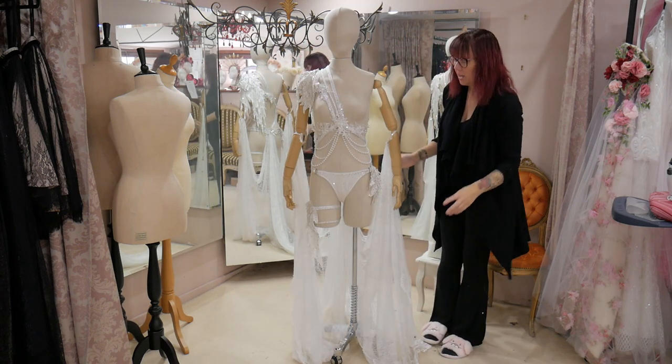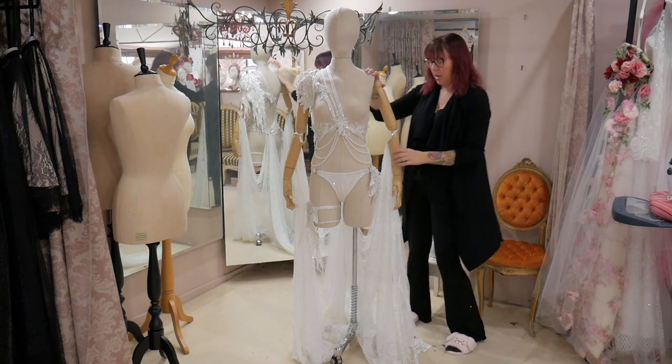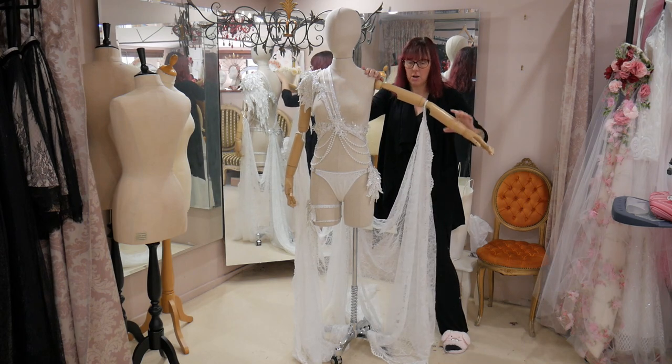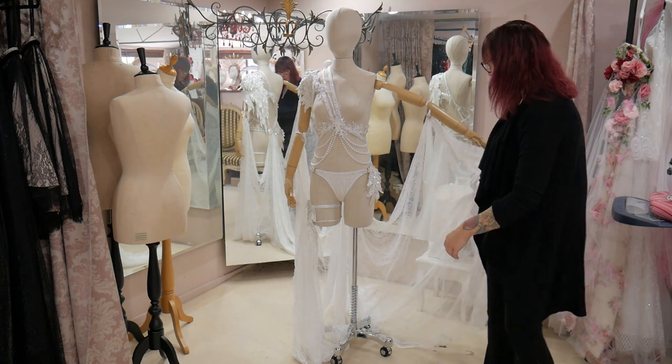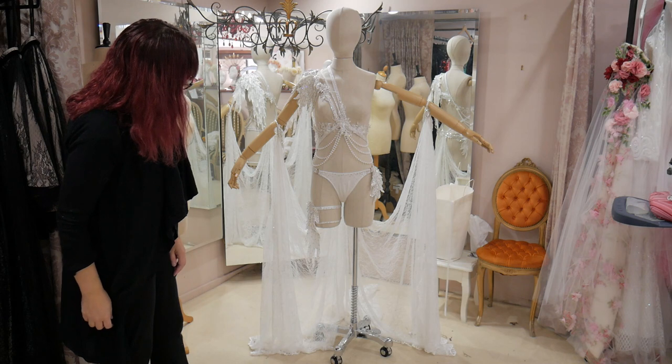When she takes that off it drops, and this is the costume she does the bubble performance in. Because it's around her elbows like this, when she lifts her arms you get the beautiful drape of that fabric that comes up from the top of the g-string. There you go, that's our finished look from the front.